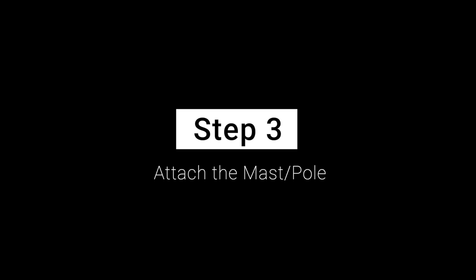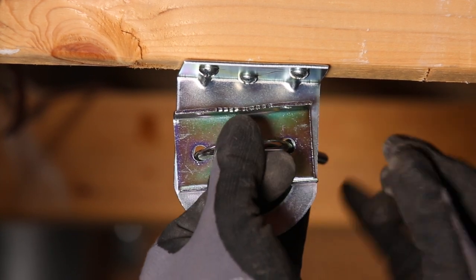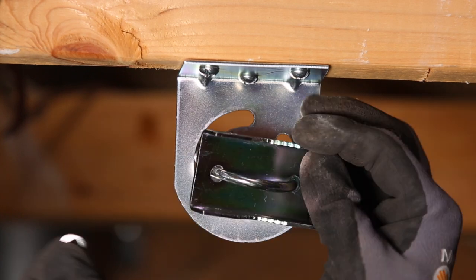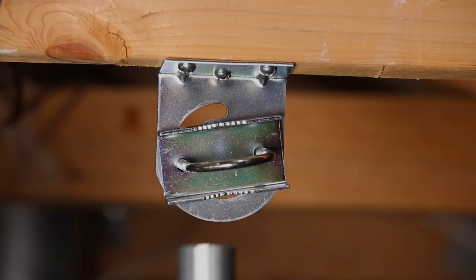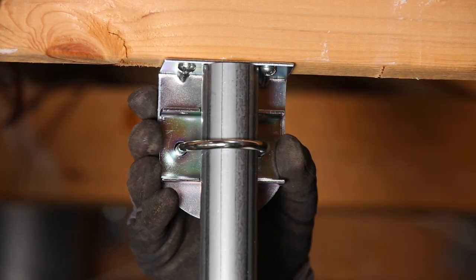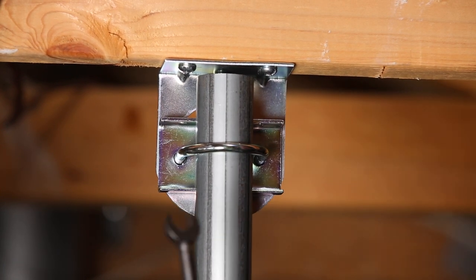Step 3: Attach the mast or fold. Attach the included U-bolt and clamp to the angle bracket as shown, using the included washers and nuts. Next, slide the mast through the U-bolt as shown. Then, securely tighten the nuts on the U-bolt.